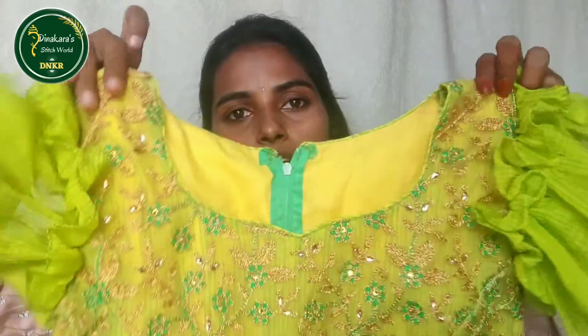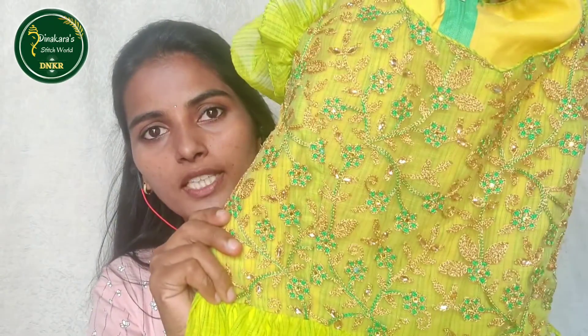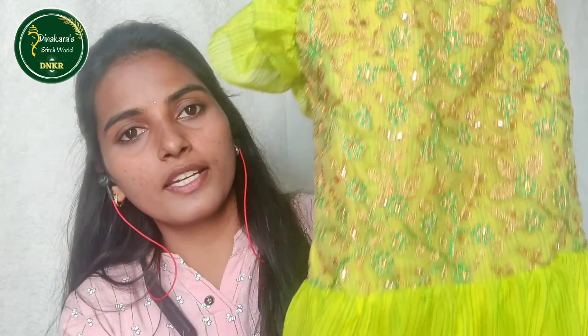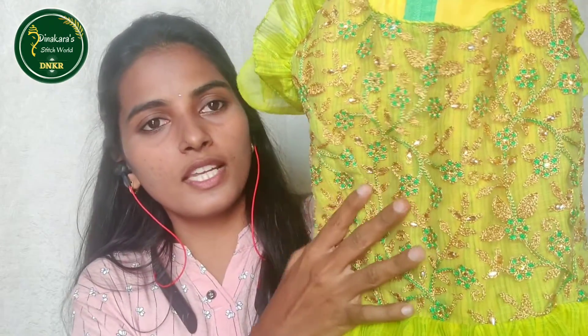You will bring designer net fabric - special designer net fabric. I will show you how to do these works. I have made this designer net. With the balance, make the images. I will show you the design of the net.